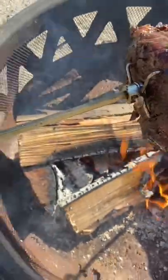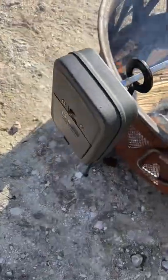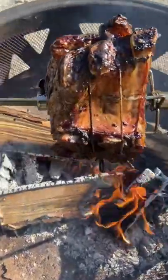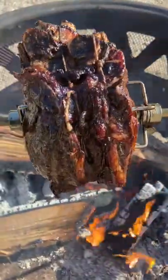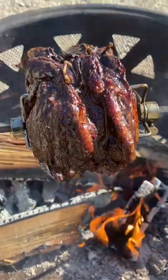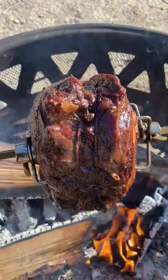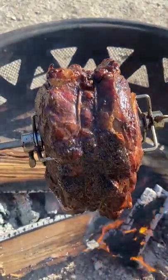There you have it — pretty amazing little piece of equipment. Grizzly Spit — Google it, you can get them online. I bought this one for about $49, now I think they're around $169 maybe, but well worth it. You can cook anywhere.